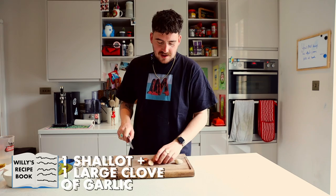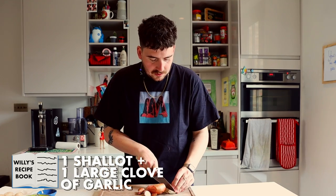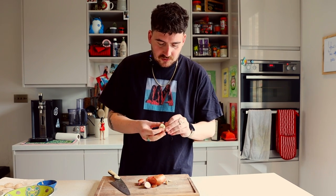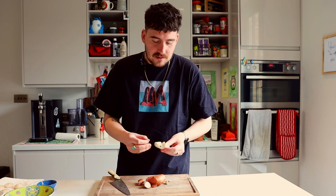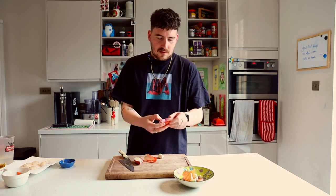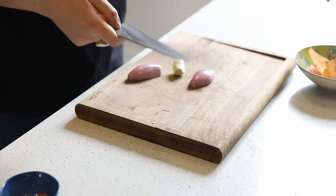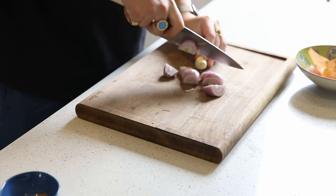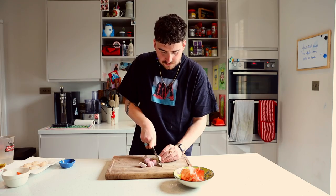I'm just going to sweat down a little bit of shallot and garlic with some of that leftover curry powder so that we can blend that in with the cauliflower and some cream to make our nice puree. And then we can cook the scallops and then we're done. It's all getting blended so it doesn't have to be particularly finely chopped.